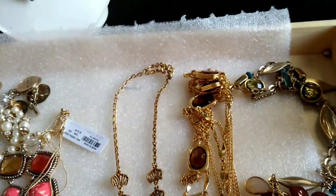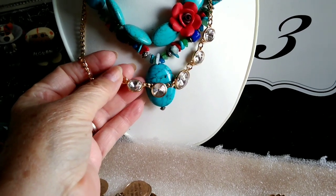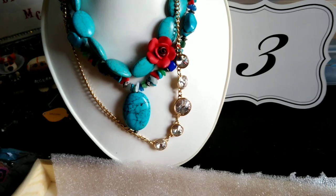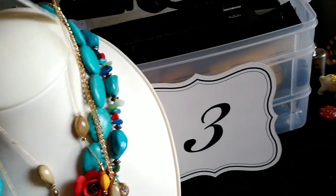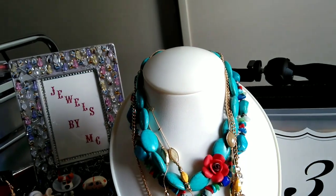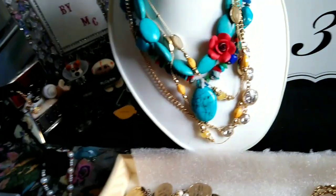Then we have a shorter statement piece with a Rivoli stone, kind of peaked but nice and gold — all these are in such fabulous shape. Then I've got a New York & Company piece with the tags still on it — that's gorgeous. Then we have a Napier piece — it's very, very pretty. The Napier is down here and that is an amazing, beautiful piece with a lobster claw clasp.